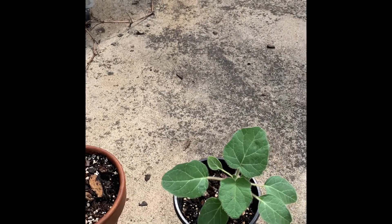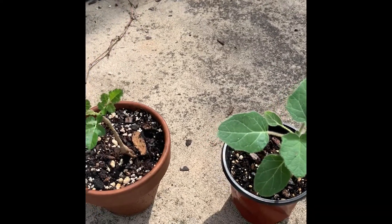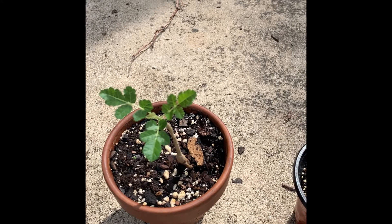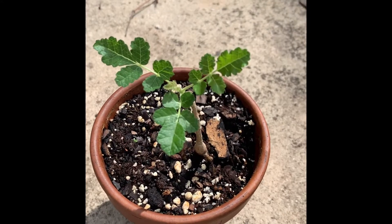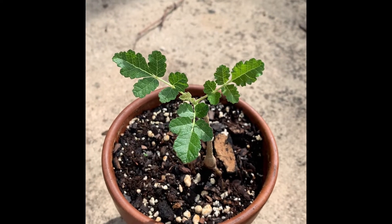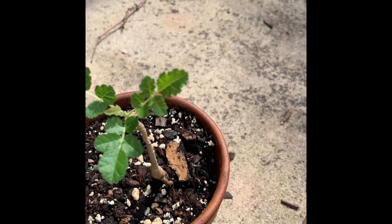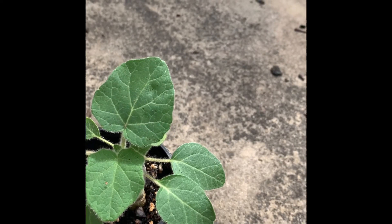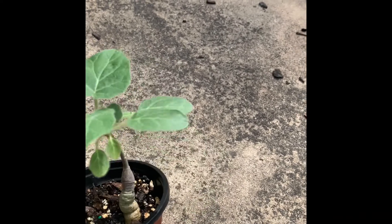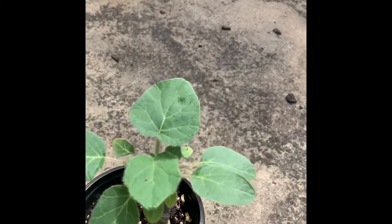So I just want to jump back on here real quick. This is the same company that I just did the unboxing for, where I ordered a frankincense tree - the Boswellia Sacra - and then they gave me a free gift. I can't pronounce the name, but this is it.